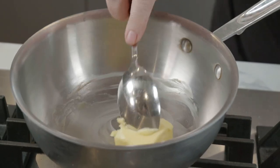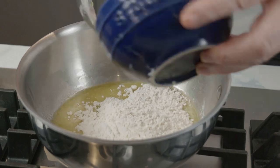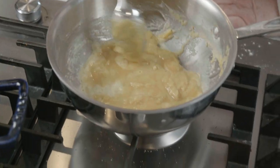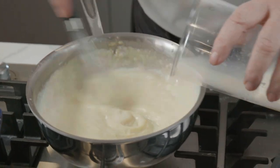Now first thing we've got to do to make our roux is to melt some butter into a saucepan. Put in the flour — we're just going to stir it in to make the roux itself. You can see the white coming all over. I'm going to add a tiny bit of milk, then add a little bit more milk.